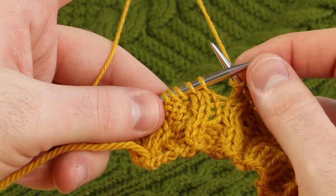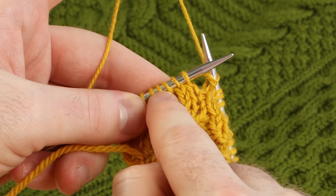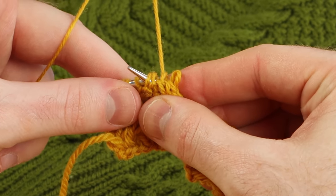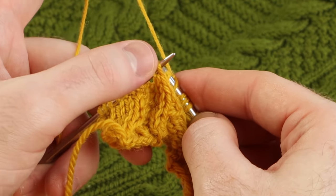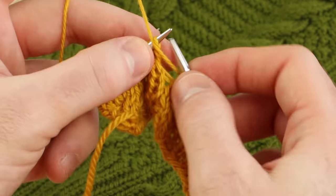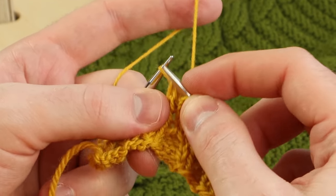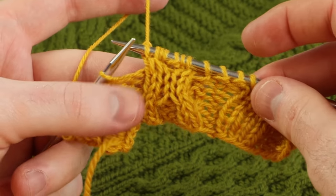Let's do a cable four front. These two stitches are going to travel on the front across the front of these two. Again, I'm going to take my needle and stick it through those two stitches, and then rescue the first two — look at this, they're traveling in front. Place those two stitches onto the left needle and knit or purl as instructed in the pattern. I'm going to purl those two. This would be knitting the two from the cable needle, but we don't need that.